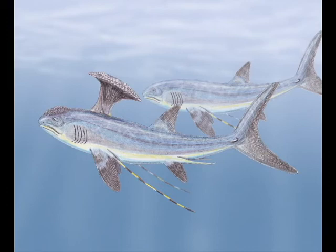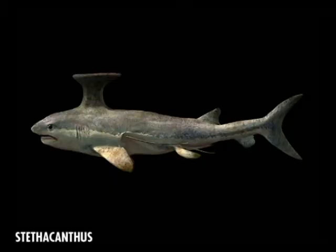This shark was also a great swimmer and had gills, meaning this shark, like any other shark, could breathe underwater. This small shark was a ferocious shark.